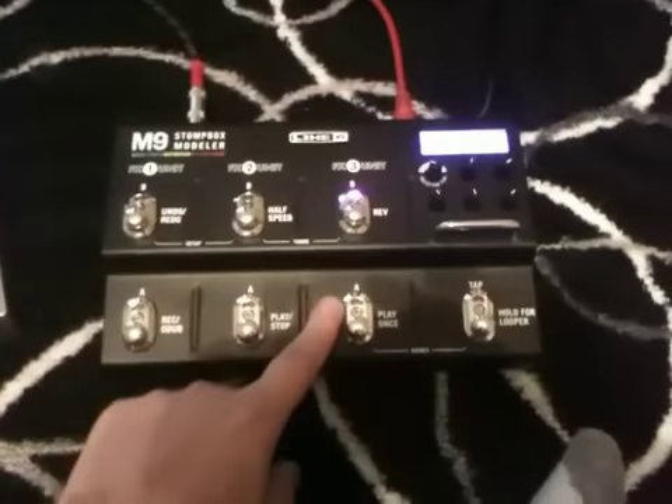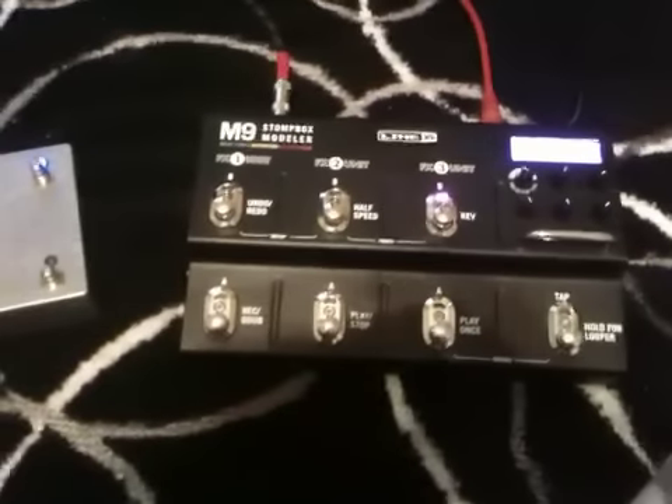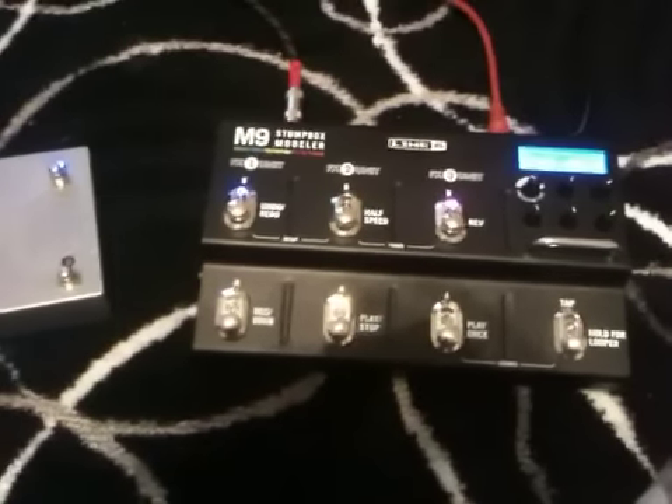We'll try 3B instead. That turns off 3A and turns on 3B. Similarly with all the rest of the effects.